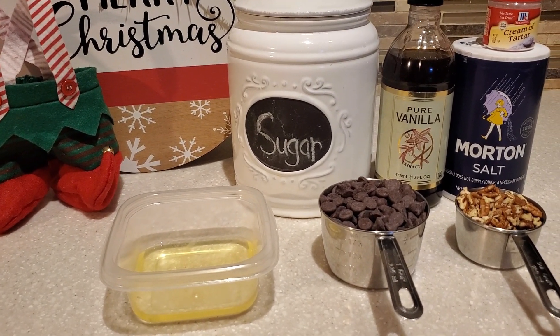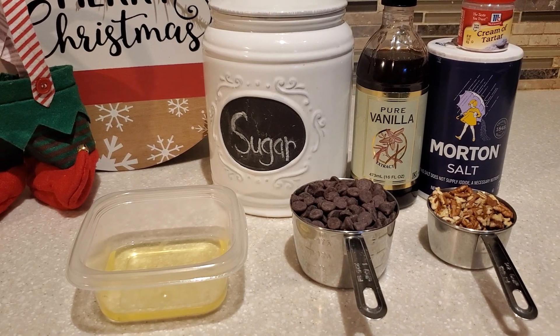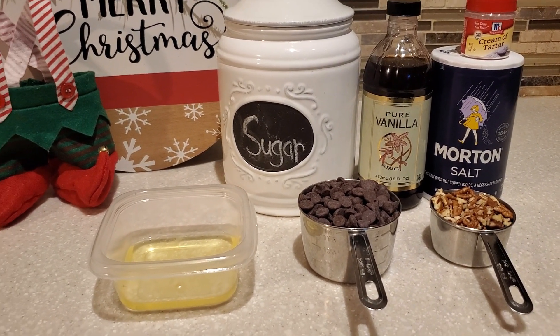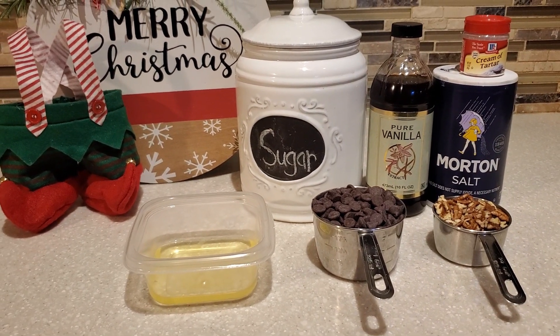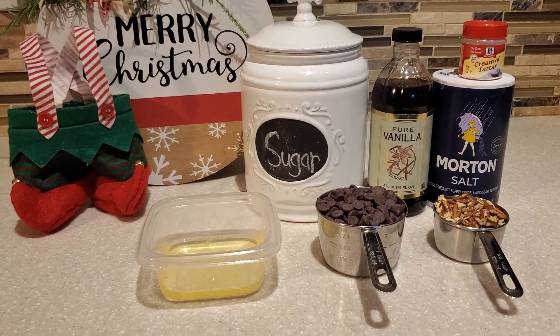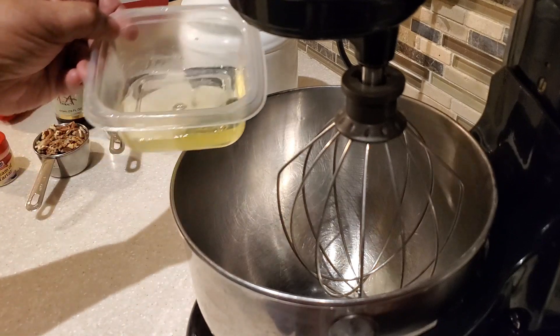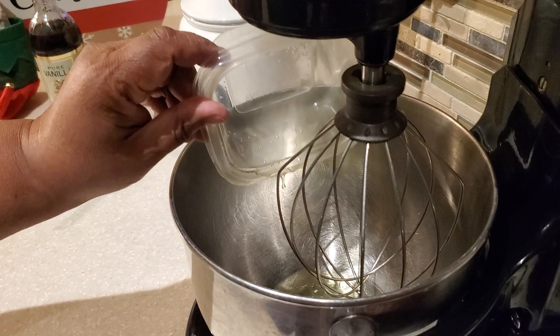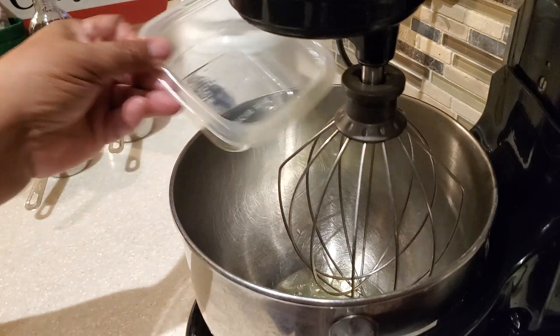Hello everyone and Merry Christmas! Welcome to my 12 days of cookies and holiday treats. Today I'm sharing a special cookie called the forgotten cookie — this is an old school cookie. If you saw my Christmas vlog yesterday, you know these are the two egg whites we had left over from those cookies.